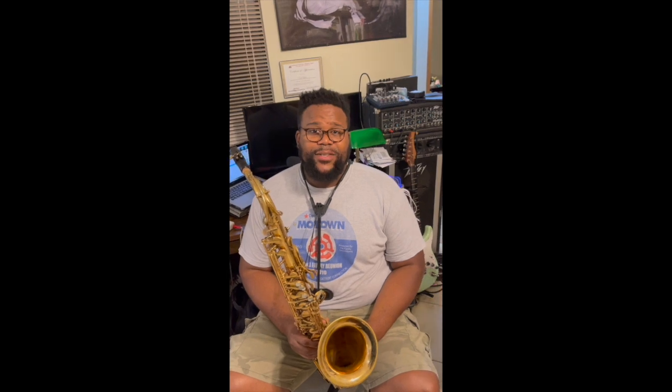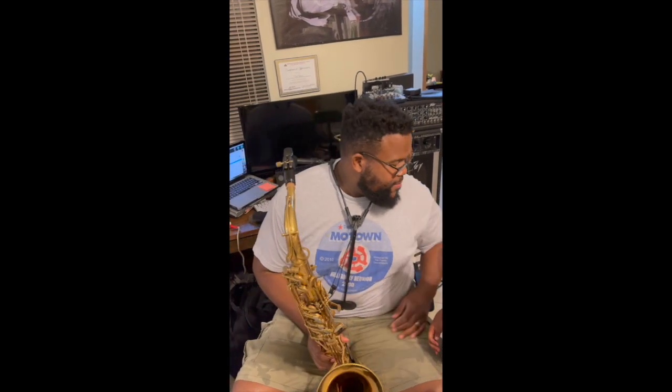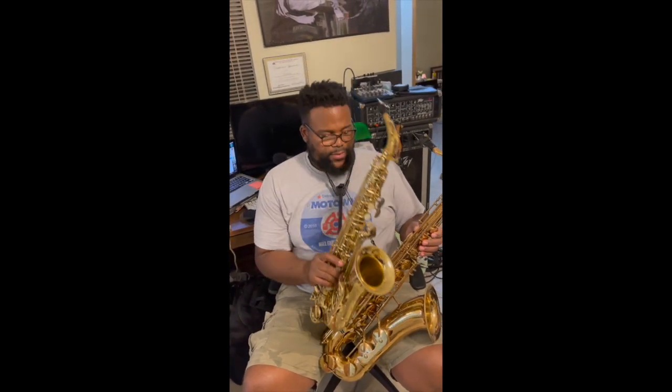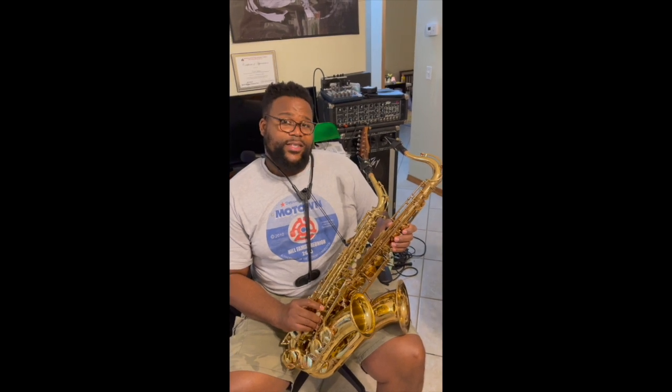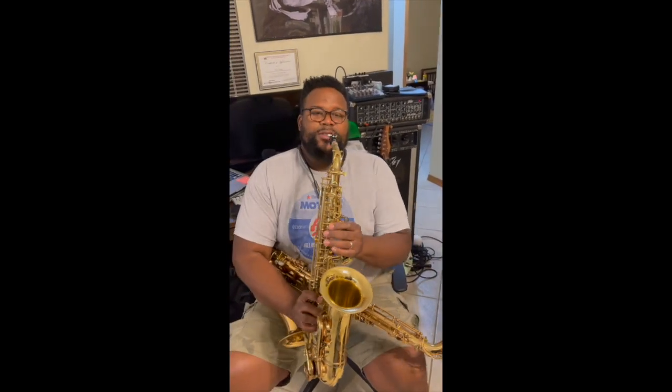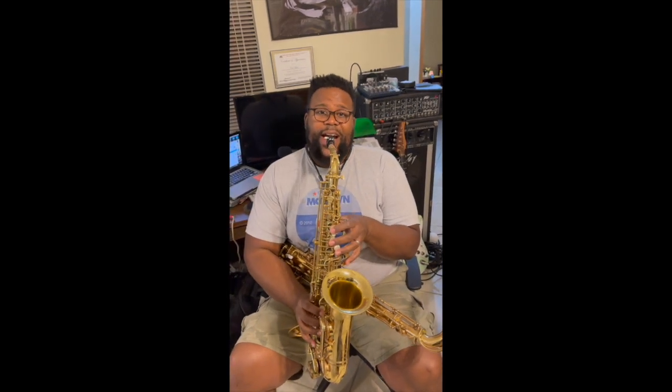Wow. How was it? Thank you. This, in my right hand — your left — is my alto saxophone. As you can see, it's smaller than the tenor. That means it's a smaller tube to blow through. Smaller tubes, most of the time, have a higher sound.